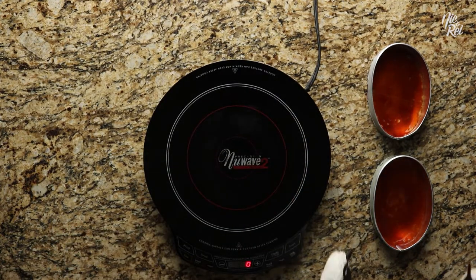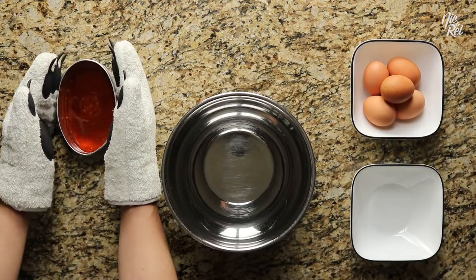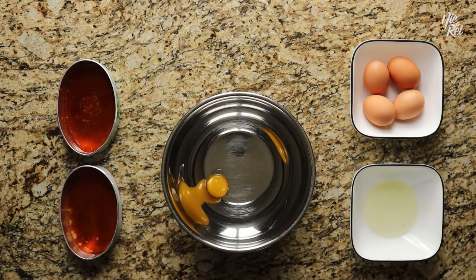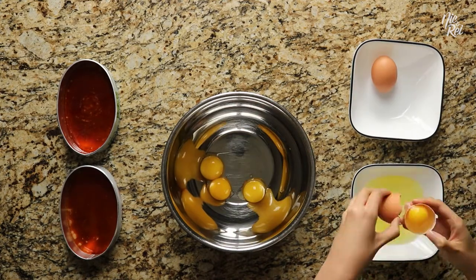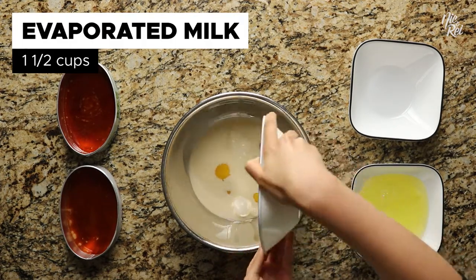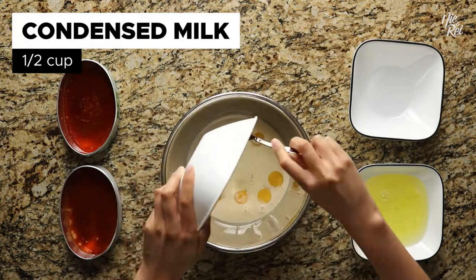After you've prepped your leche flan molds with the caramel syrup, it's time to start making the actual custard. In a new mixing bowl, crack and separate five egg yolks. If you prefer your leche flan to be a little firmer, you also have the option of adding a sixth egg yolk. Next, pour in one and a half cups of evaporated milk and half a cup of condensed milk.